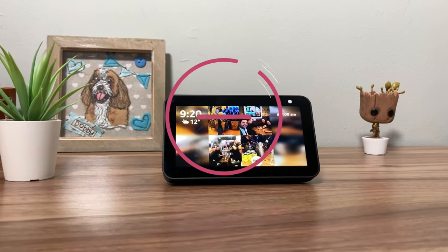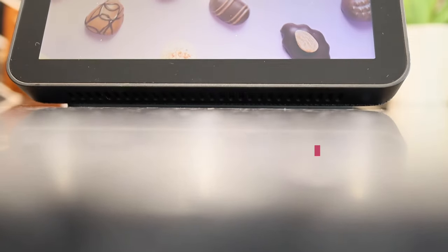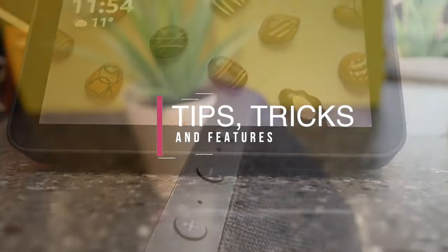Are you looking for things to try with your Echo Show 5? If you are, you have come to the right place. I am going to show you some useful features, tips and tricks that you need to know to get the most out of your device.